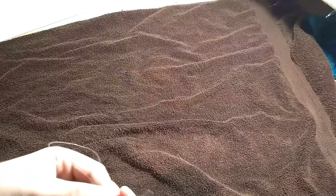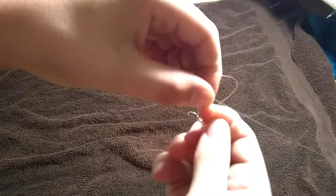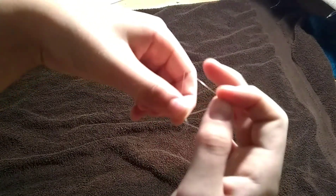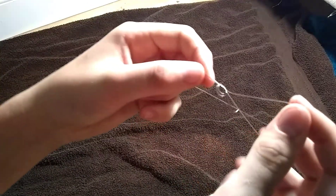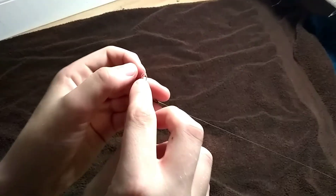The next step is to take your end with the tag and the end with the loop and do a simple overhand to create another loop on the other side and pull. It's just like the first part of a shoe knot. You want to leave a little loop right there.